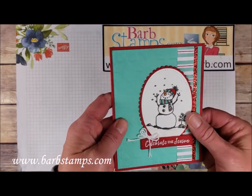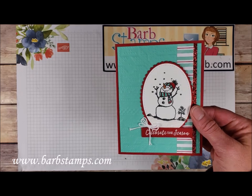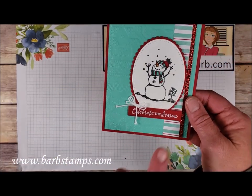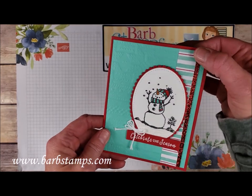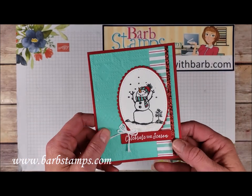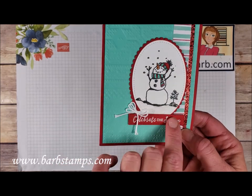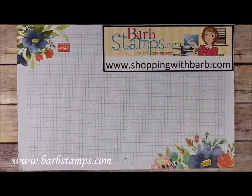Moving on to this one — we've got the Winter Knit Folder in the background. The Celebrate the Season sentiment from the Itty Bitty Christmas was embossed with white embossing powder on one of our tiny little stitch rectangles. A super skinny strip of Real Red Glimmer Paper really adds something to this card, along with a little piece of designer series paper, some puff paint at the bottom, and colors of Real Red and Coastal Cabana.